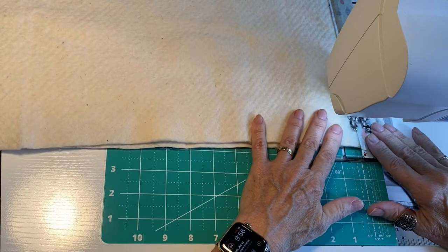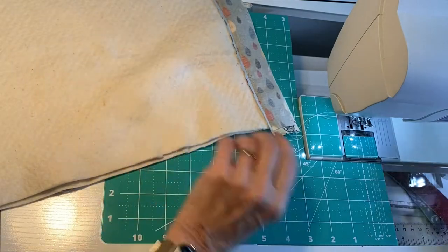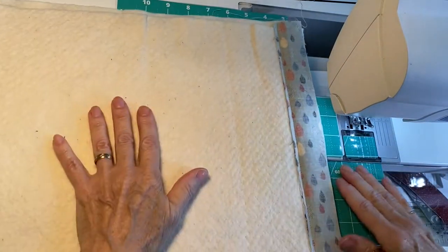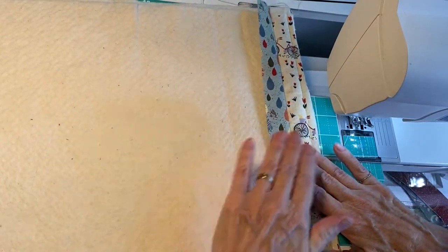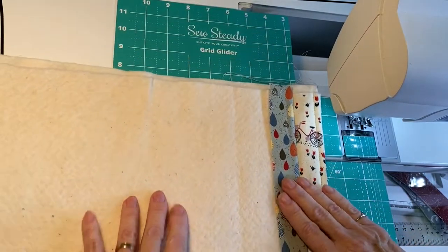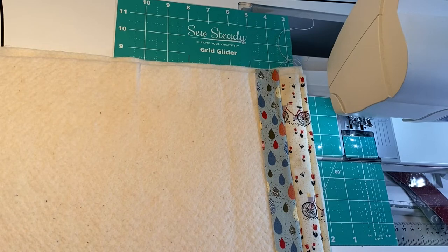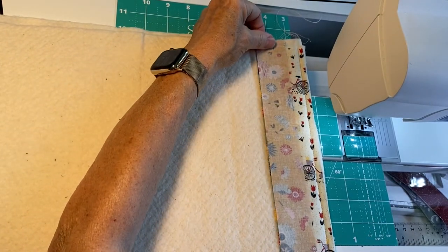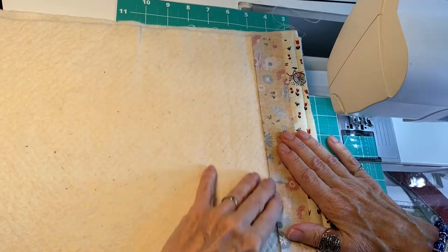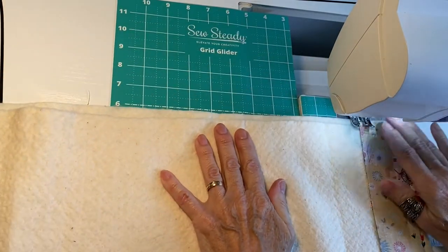At the end you do the same thing — come to the end, open the sewing machine, and cut the thread. When you fold this second piece over, you've basically quilted the first piece, and that's how simple quilt as you go is. You take your third piece, lay it along the left edge of the second piece, and sew a quarter inch seam along the left edge.